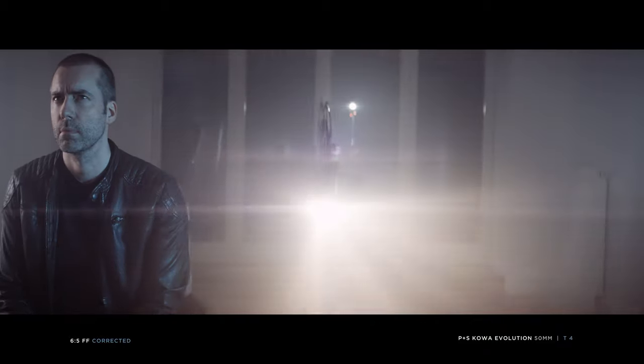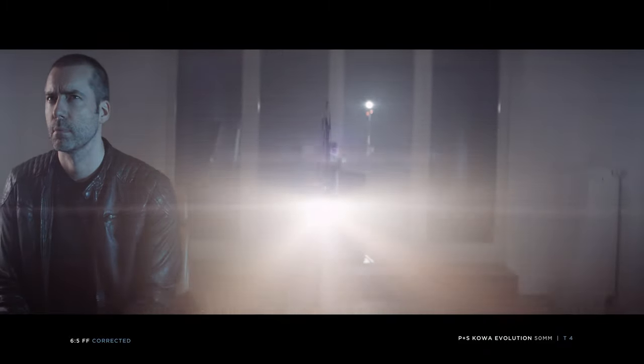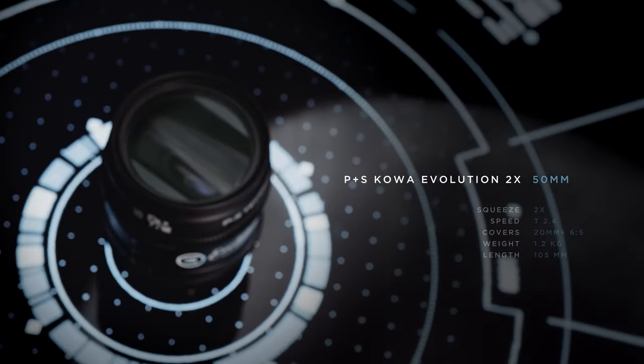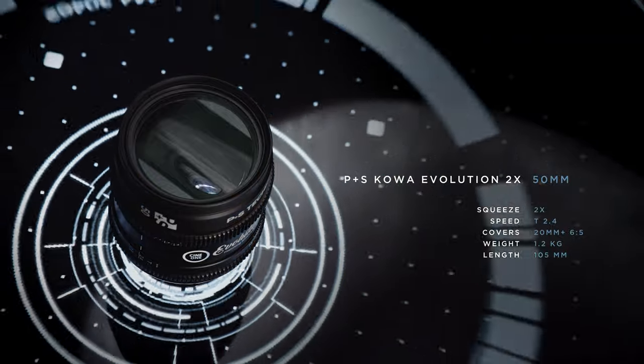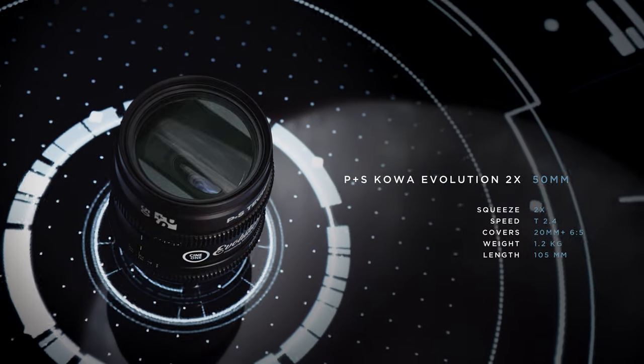At around $18,000 plus duties and taxes, it is the most expensive lens in our test. This is probably something you want to rent and not buy. Cine One rents out a 4-lens set at $1,200 per day.